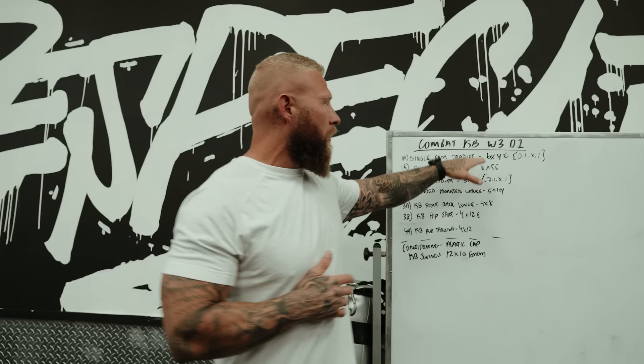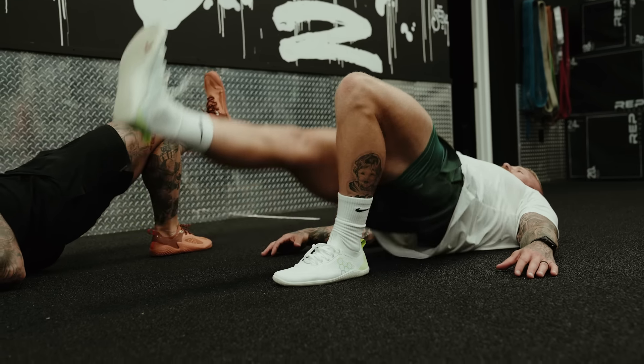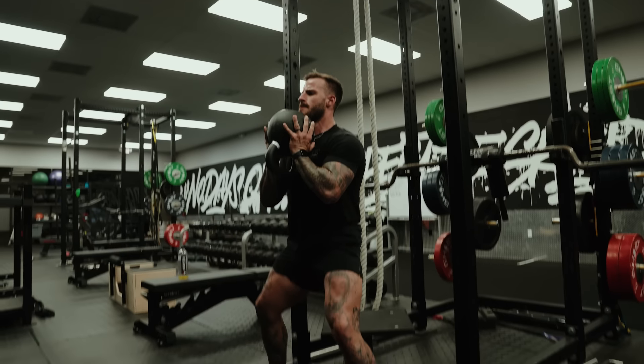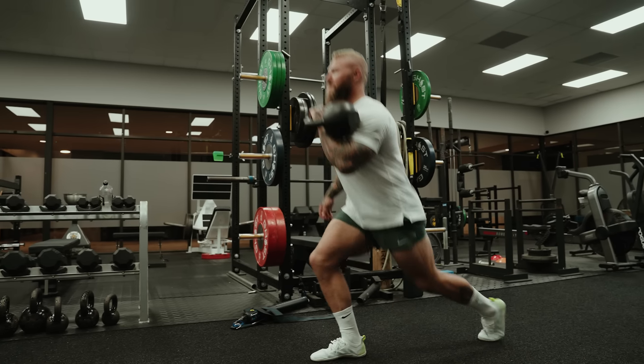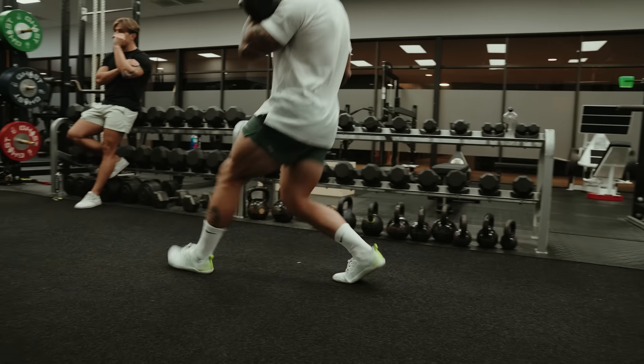We're going to do a workout from the program Combat Kettlebell — week three, day one. Today we're going to go single arm deadlift mixed in with the single leg glute bridge. Then we're going to move on to a goblet squat and move into some single leg work. We're going to go kettlebell front rack lunge — a walking lunge.